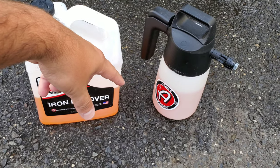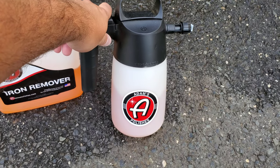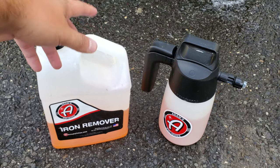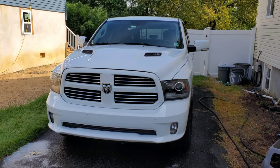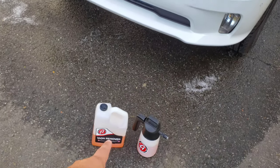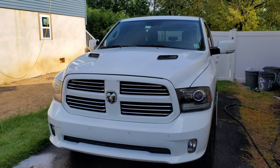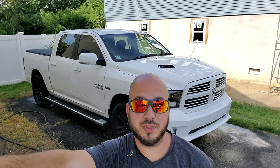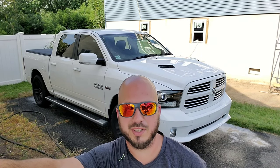Once you put it on the car, anything that's iron will turn purple and your car will look like it's bleeding. To apply it, I'm using an IK pump sprayer, but you can use any spray bottle — just spray it onto the paint. The only precaution is that the car should be in the shade and cool to the touch; you don't want the paint too hot or this stuff to dry on the paint. Spray it on, let it work for a few minutes, then rinse it off. Also, you want the car to be relatively dry — not soaking wet. Water on the surface will dilute the effectiveness of the iron remover, so mostly dry is fine.